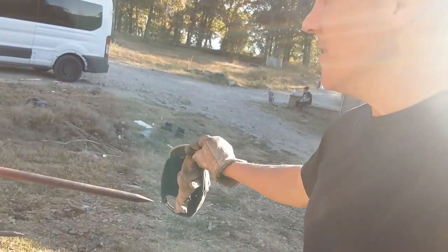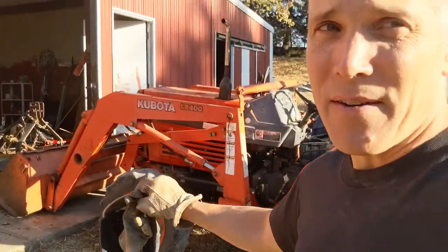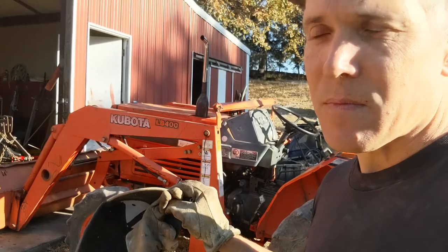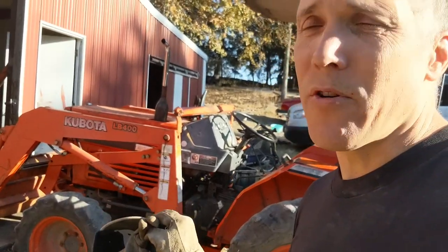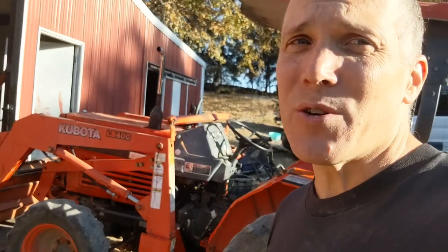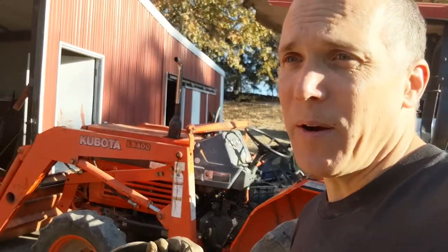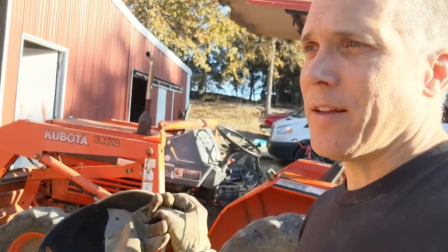I'm going to put about 1,000 pounds of hay on this bale spike, and I'm going to start having front-end ballast problems. So I'm going to load the loader up with rocks — not as much as I probably should, but more than nothing up here. Between the loader and some rocks, hopefully we can balance this out.